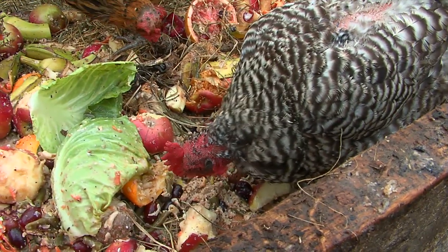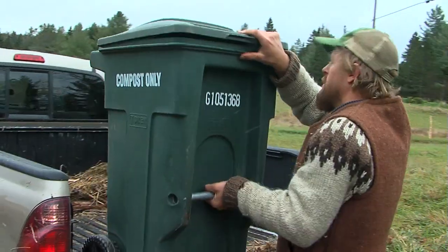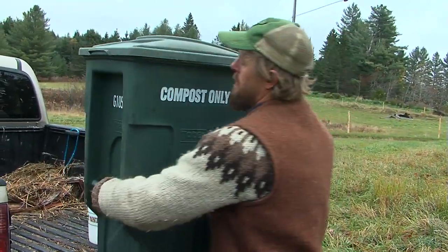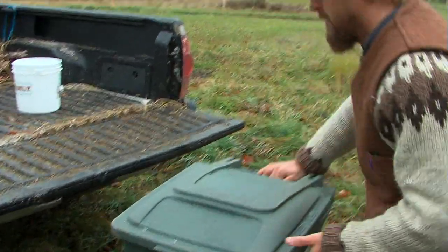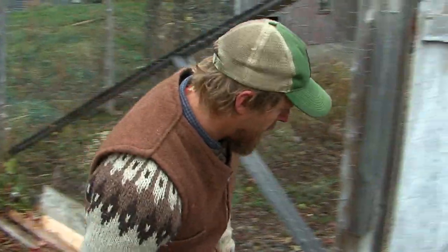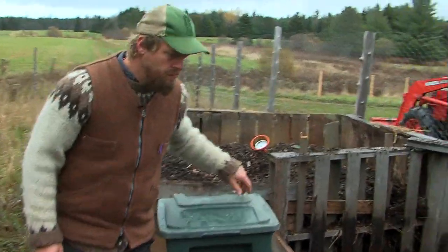Feeding food scraps to chickens is a great way to meet the protein and nutrient requirements of hens without paying for feed and without importing grains, giving you as the grower the confidence of knowing where your feed is coming from and getting to source that material locally. You can have your neighbors drop them off at the farm, bring food scraps to your local recycling facility, and pick up from schools and businesses in your area.